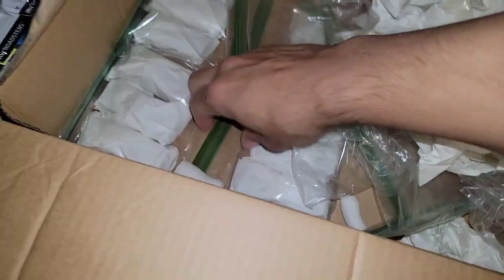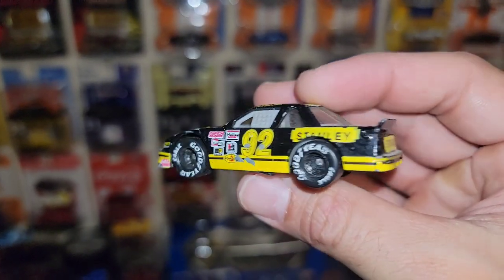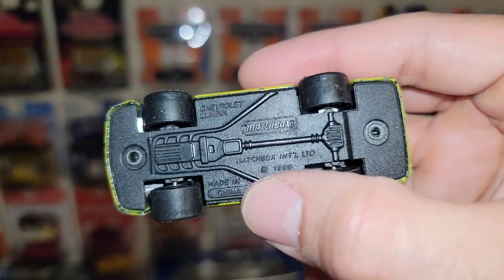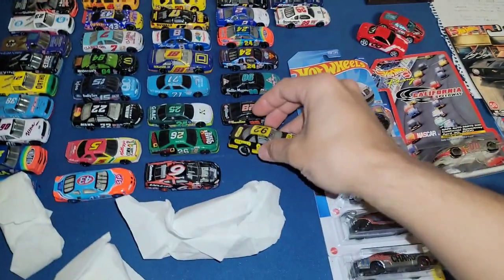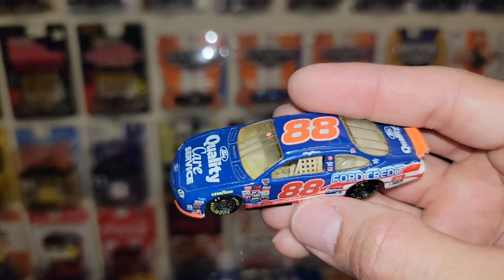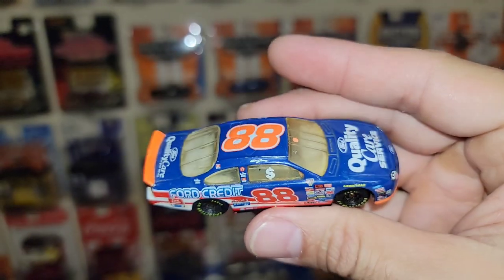Four more bags left. First: number 92 — this is a Matchbox release, Stanley Tools, Hut Strickland. Chevy Lumina with really good detail. I love Matchbox's versions of the stock cars — the oversized wheels with huge white lettering. Then: Dale Jarrett number 88, Quality Care car. There's a little dollar sign on it — you guys let me know what that's supposed to represent. Definitely a unique one I've never seen before.